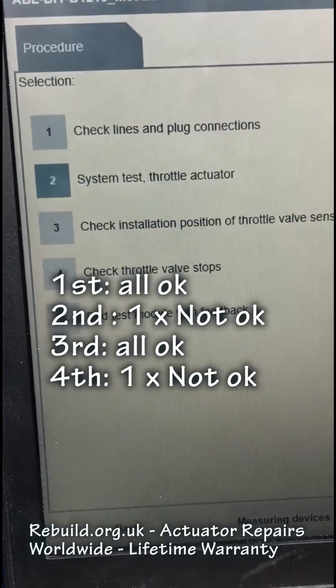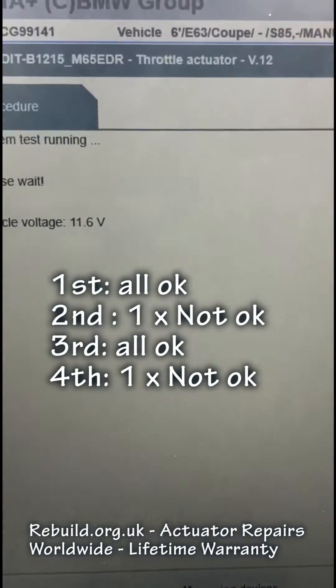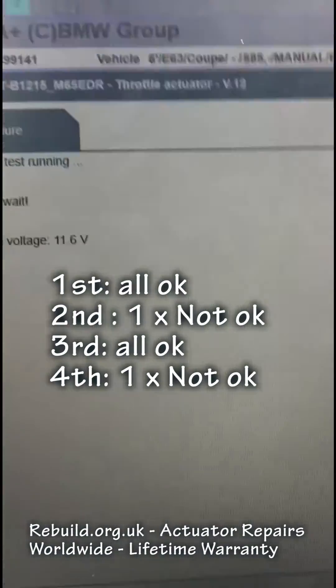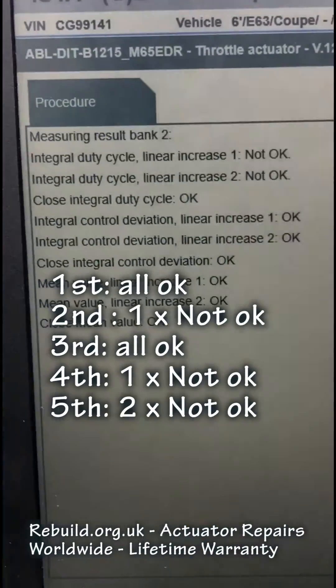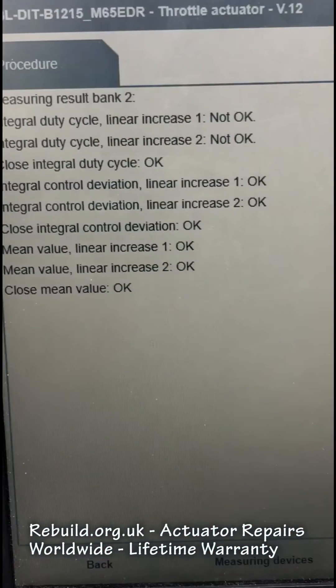We're going to run it five times now to see the inconsistencies. This is a working actuator that doesn't have any fault codes whatsoever — it's just the ISTA test that we're doing. And there we go — look, it's failed both of them: the integral duty cycle linear increase one and two both failed.